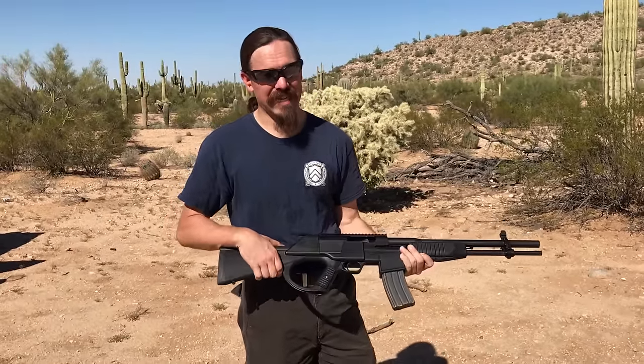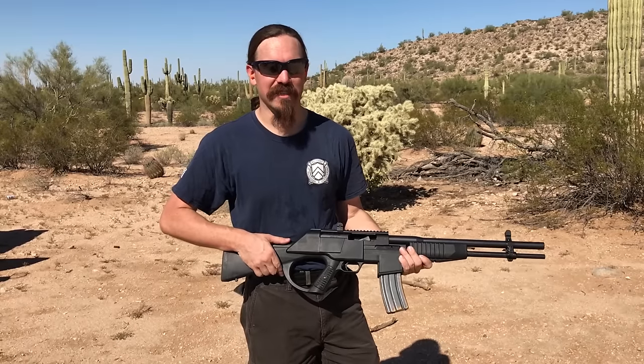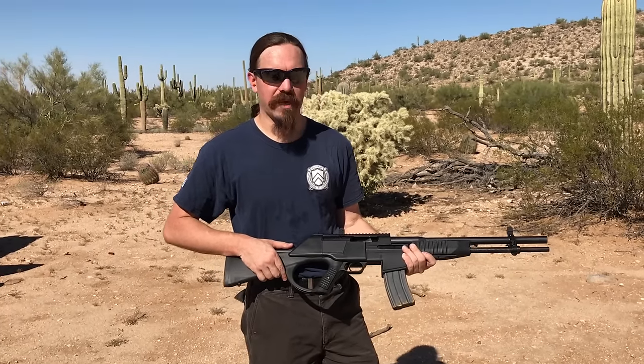MSRP on these I believe was $1,895, which is an insanely high price for this thing.